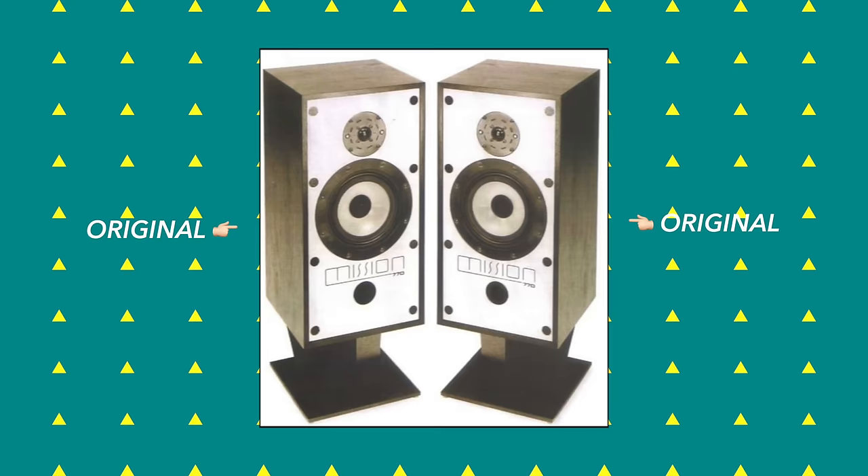It was, I guess, kind of groundbreaking for its time, because apparently it was the first loudspeaker to feature a mid-bass driver made from polypropylene.